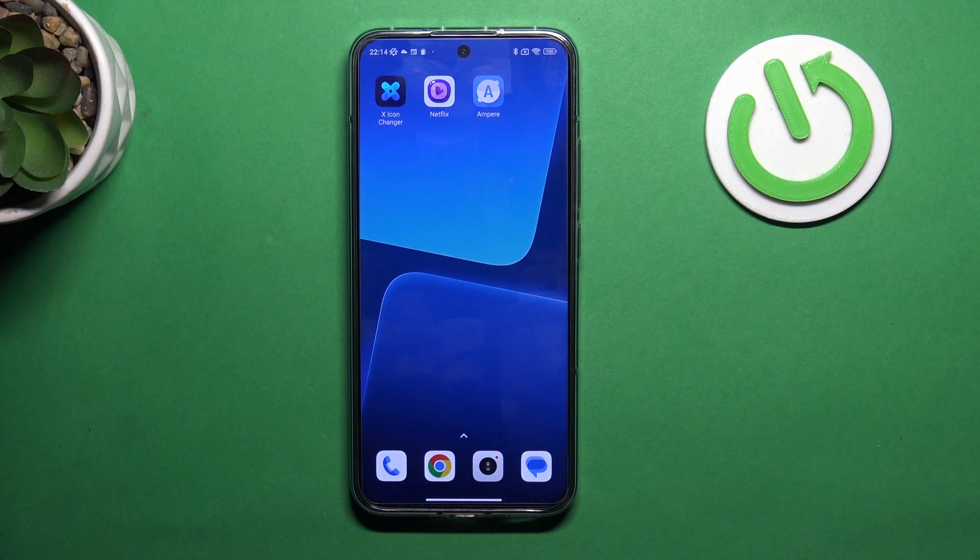Hi, welcome to Hard Reset Info channel, dear viewers. In front of me is the Xiaomi 13, and now I'm going to show you how to improve your selfie camera and your camera on this device. As you know, on this device you have a really good back camera but a really bad front camera.